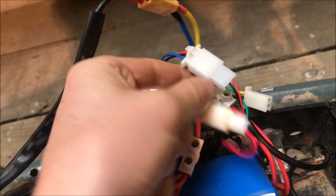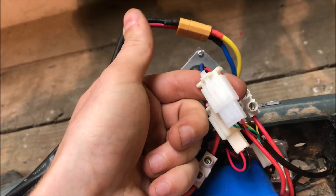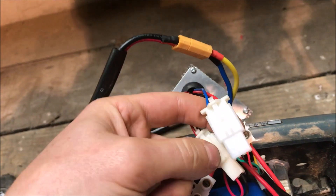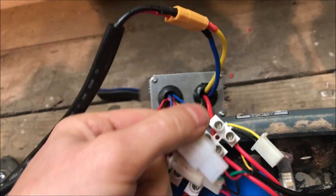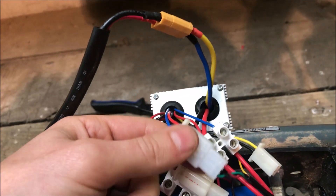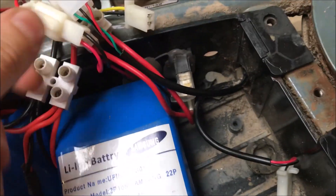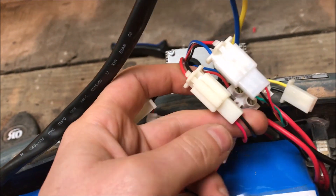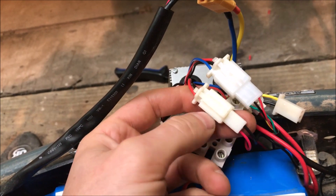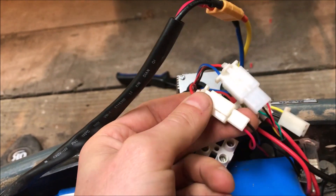The throttle wire just clicks straight in — we didn't have to do anything with that at all. There's no point buying a fast scooters kit; you can buy these generic kits for £8 or £9. The throttle wire plugs straight in, and the charging port plugs straight in too, but the polarity was wrong so we had to swap the red and black round. Just use a very small nail to swap the connectors round — bingo, that's done.